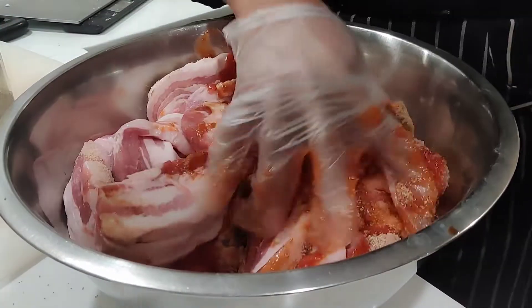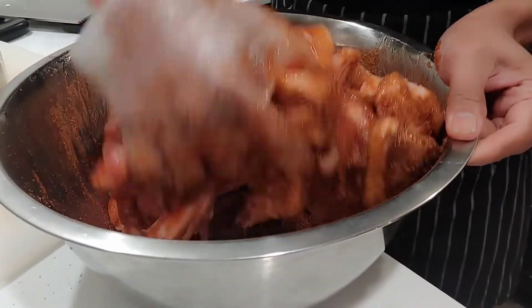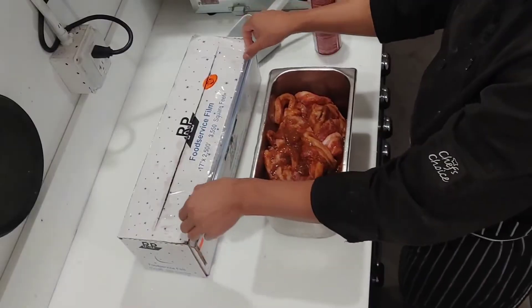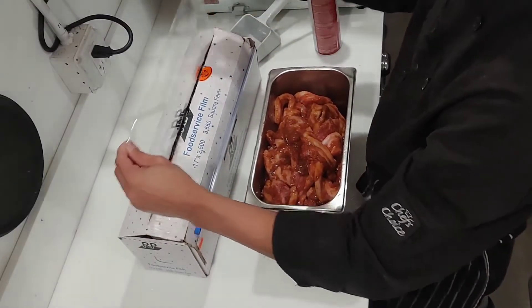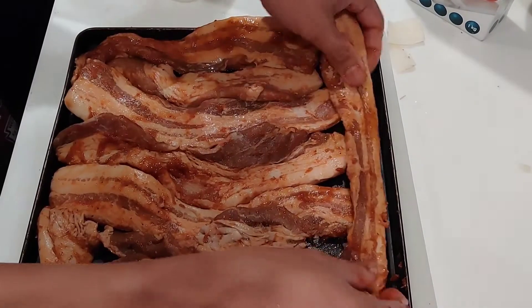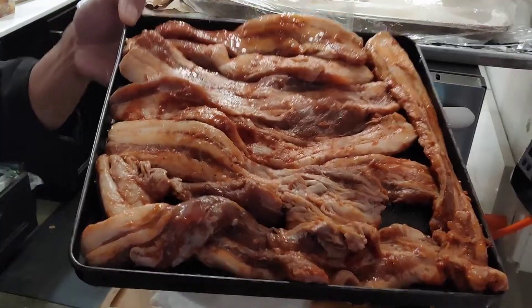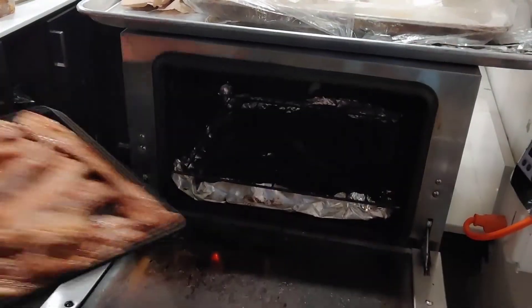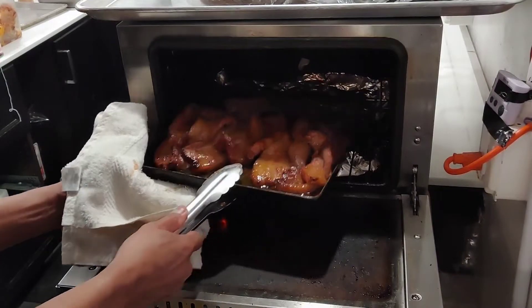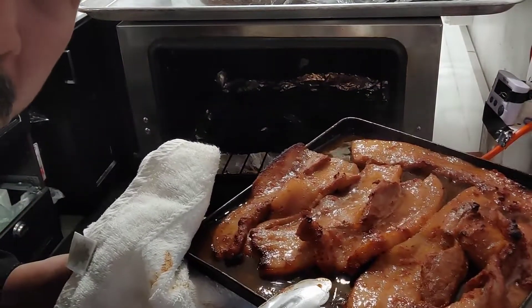Welcome back everyone. Today we're gonna make a Yempo. I'm gonna grill it in the oven for 10 minutes at 500 degrees Celsius. We already did the marinade and the recipe is very easy to follow. I'm gonna pop it in the oven for 10 minutes and after that, our Yempo is ready.